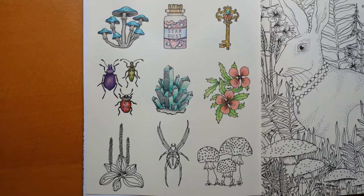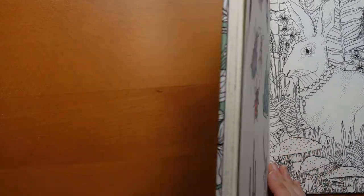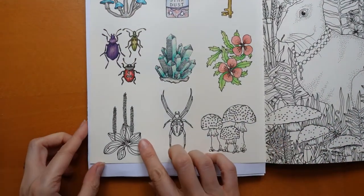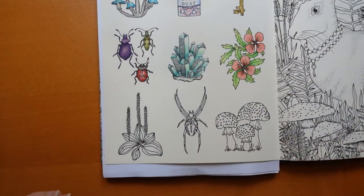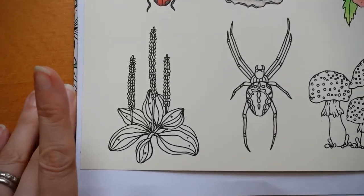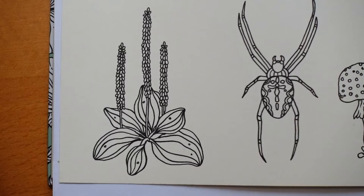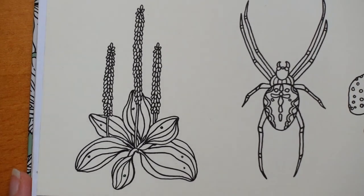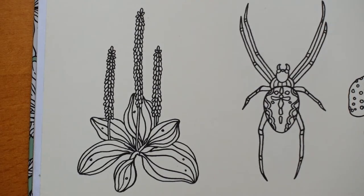Hi everyone, welcome to the next video in our Hannah Carlson Daydreams series and we have this really interesting looking plant to do today. Let's come in - gosh that's fast, sorry I hope you didn't feel a bit seasick there. I'm supposed to zoom in slowly when I'm recording but that seemed ultra quick, I don't know, maybe it's just me.